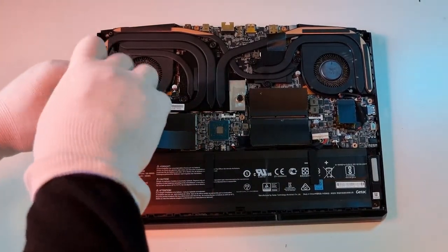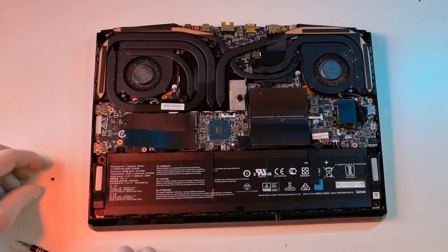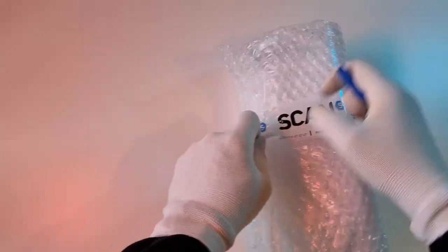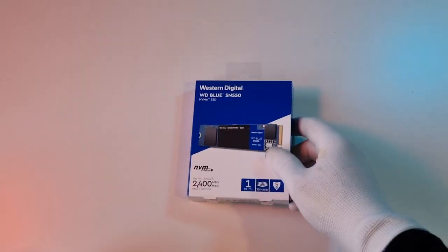Remove the single fixing which will later help hold the SSD in place. I have opted for a one terabyte WD Blue M.2 NVMe SSD — should be plenty for me.